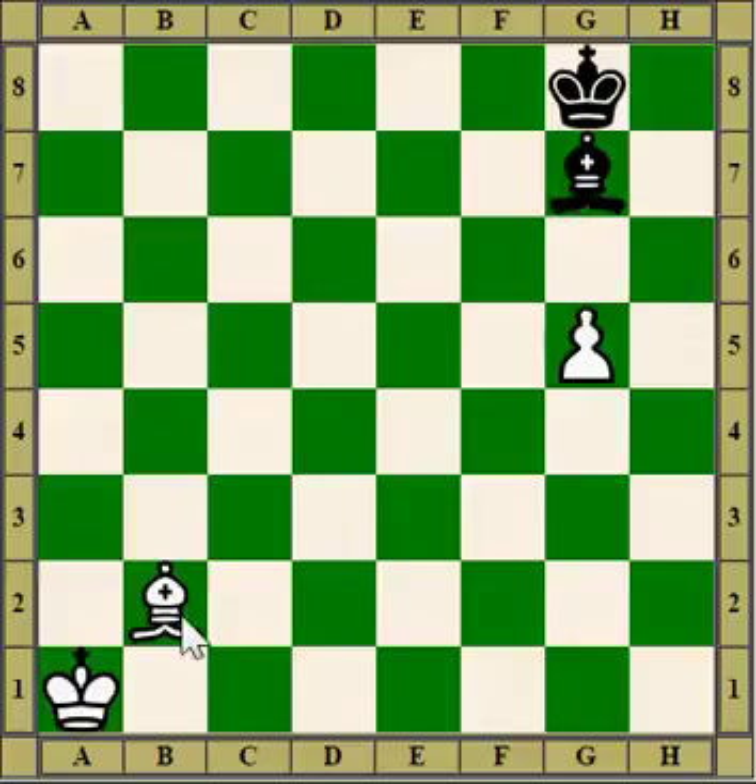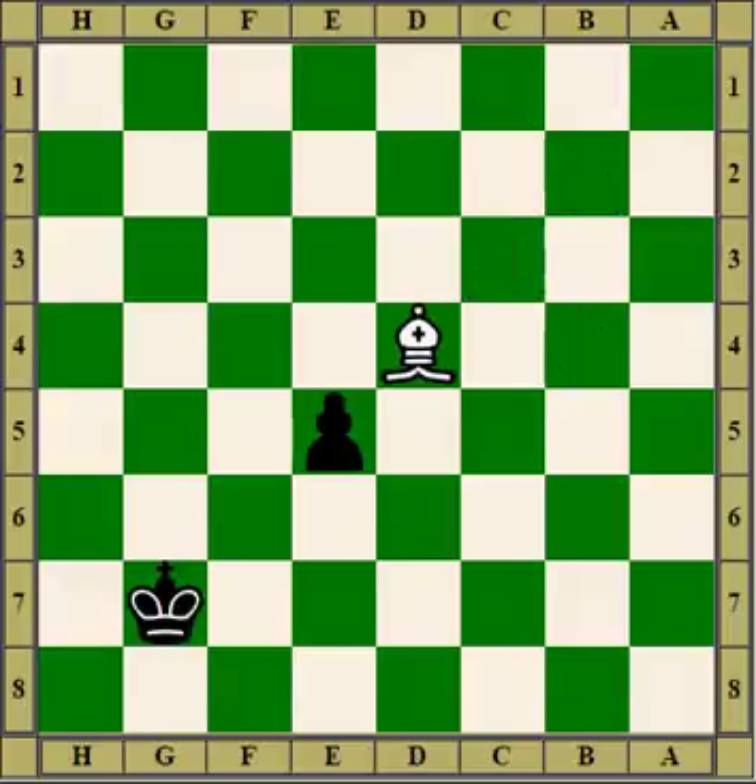The black bishop pins the white bishop to the king, but the white bishop can still move. Here's a pawn being pinned on a diagonal. In this case, the bishop is moving up the board so the pawn could take the pinning piece.